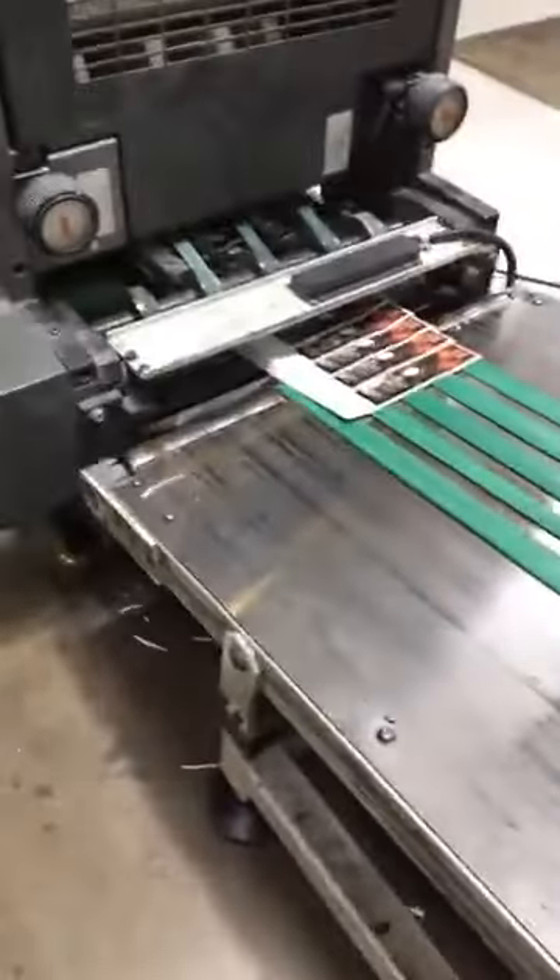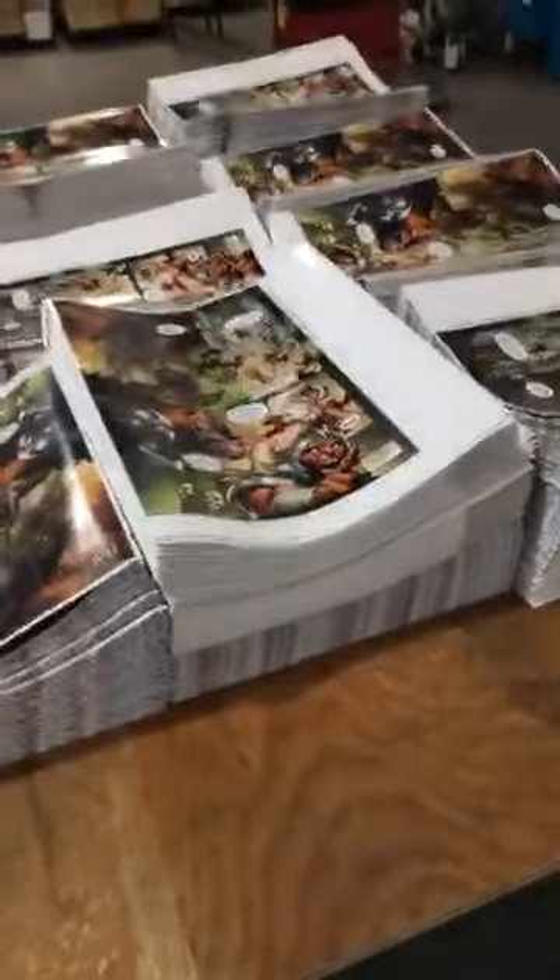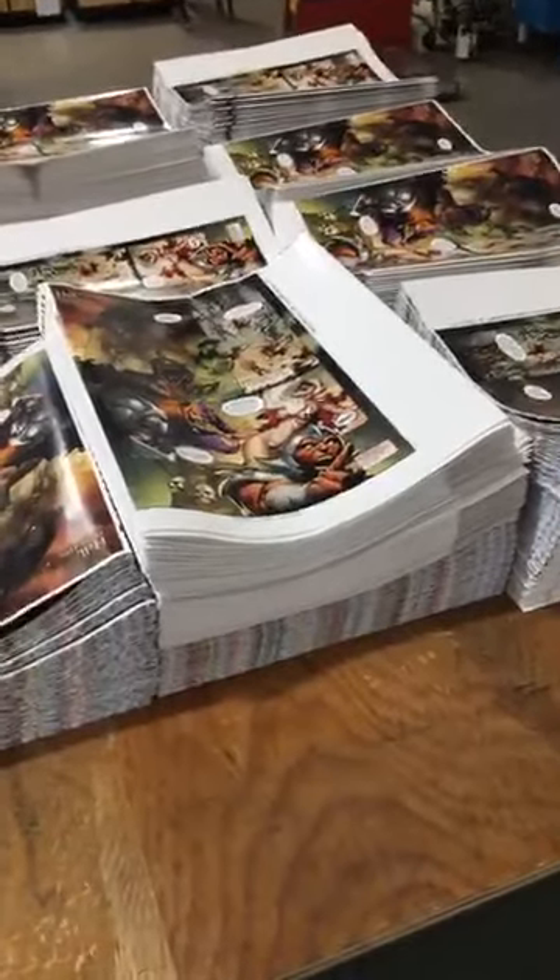So you guys saw it printing. It comes off the press here. Unfortunately this is waste, which will be recycled. And then it comes off and turns into a signature. Now we have to do three of these, and this is all before it goes to bindery. So bindery is next.